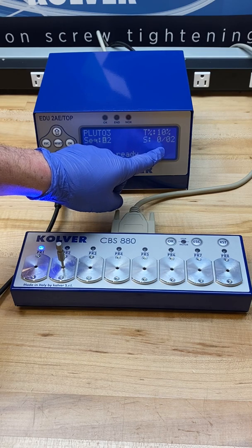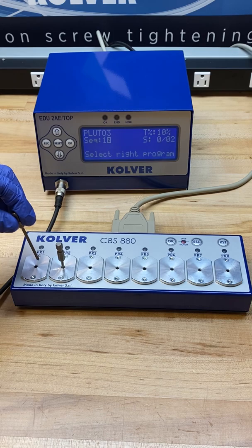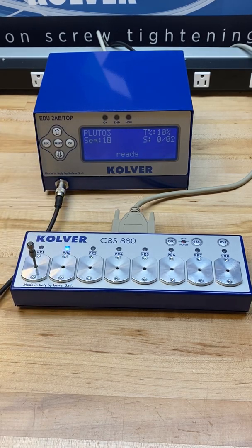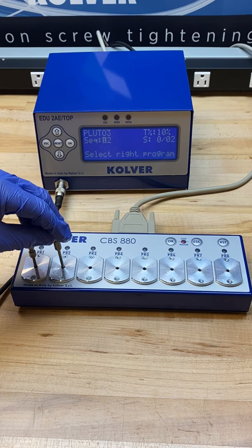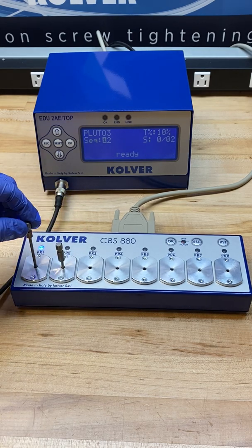We have a screw count of 2, and in order to move through the sequence I need to satisfy this screw count. As you can see, the screwdriver is locked out and deactivated. I need to replace bit 1 and remove bit 2 to complete the sequence — and program 2 also has a 2 screw count. Once the sequence ends, it rolls right back over to program 1 where we need to remove the bit to continue working.